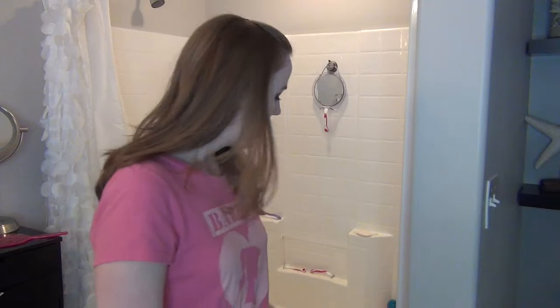Since it is a shower-tub combo and the bottom of the tub is textured, it can very easily get gross because any little dirt, footprints, or whatever can get into those little grooves. So I've had to figure out the best way to get the bottom of the tub clean, and I thought I would bring you along with me today as I thoroughly clean our shower and show you the things I use.